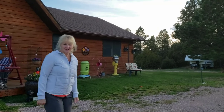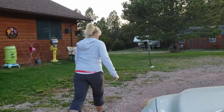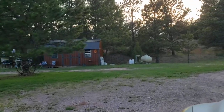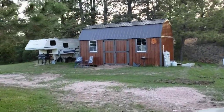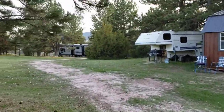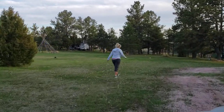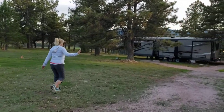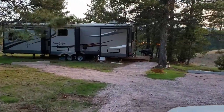Hi. Are you here for Sandpiper? Yep. Alright, let's go around this tree and I'll show you around. We can park here or park there.